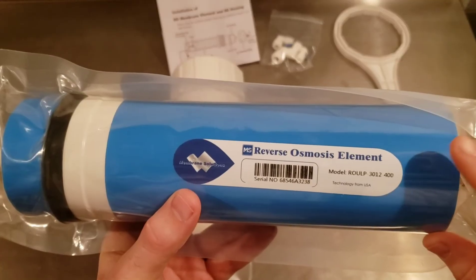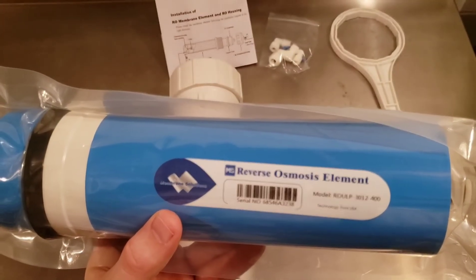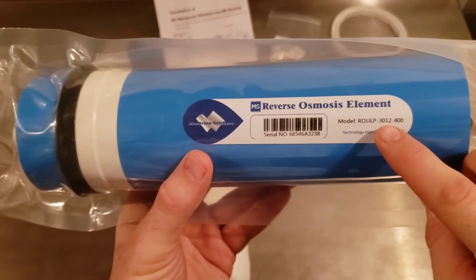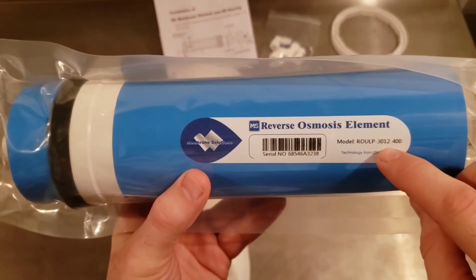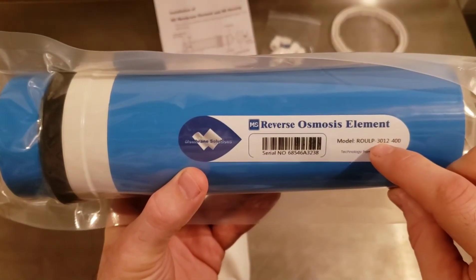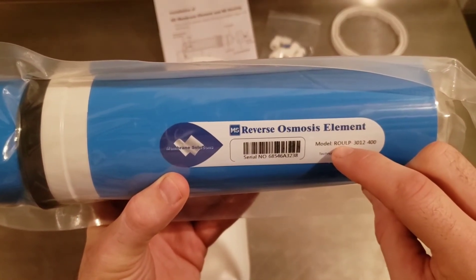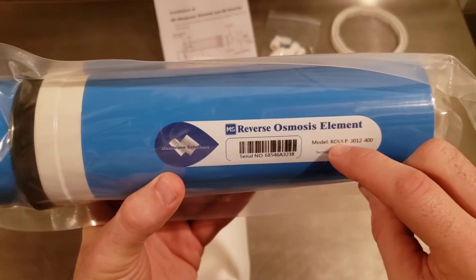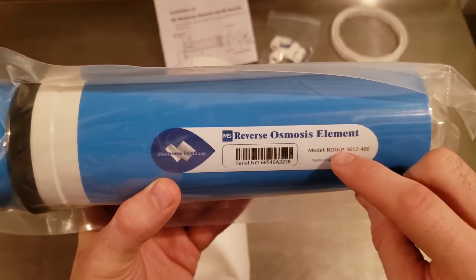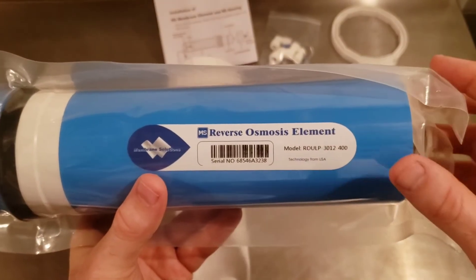Let's go over some key features and characteristics of this membrane. Membranes are given a size and rating. This size here, 3012, you'll want to match against your housing size. This indicates that this is an ultra-low pressure element, so it can operate down around 100 psi, instead of some larger units which require 200–300 psi.